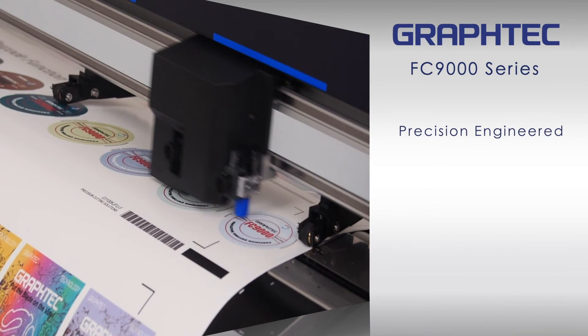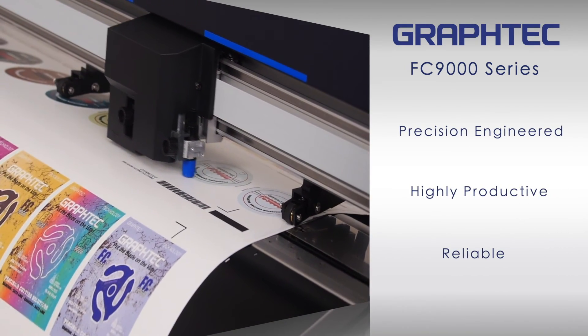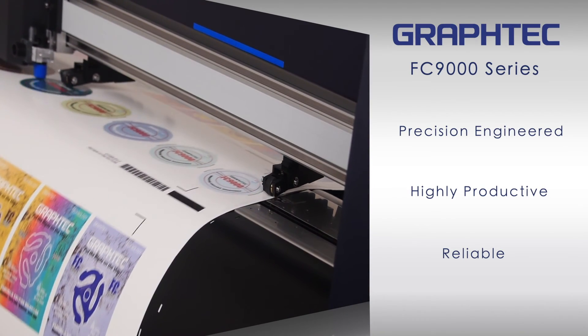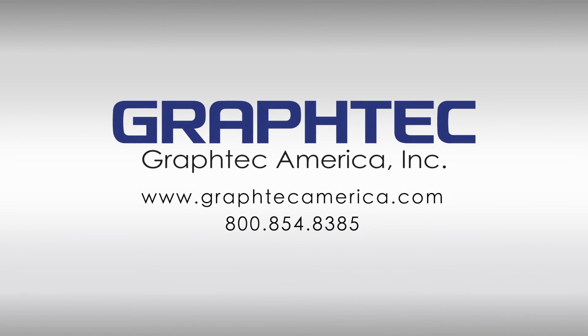With GrafTech's sturdy and reliable architecture, the FC9000 embodies the very essence of what a high-end product should be, thus making your investment a solid one.